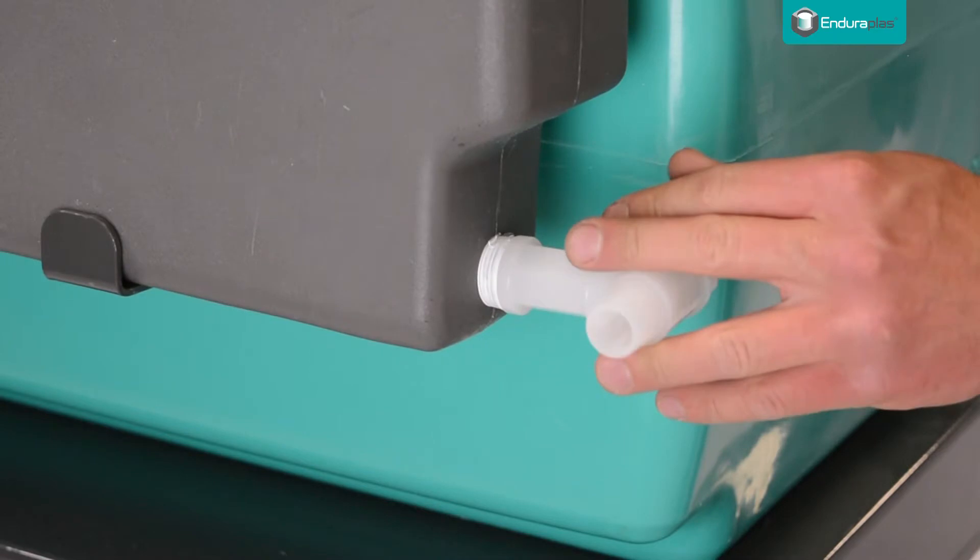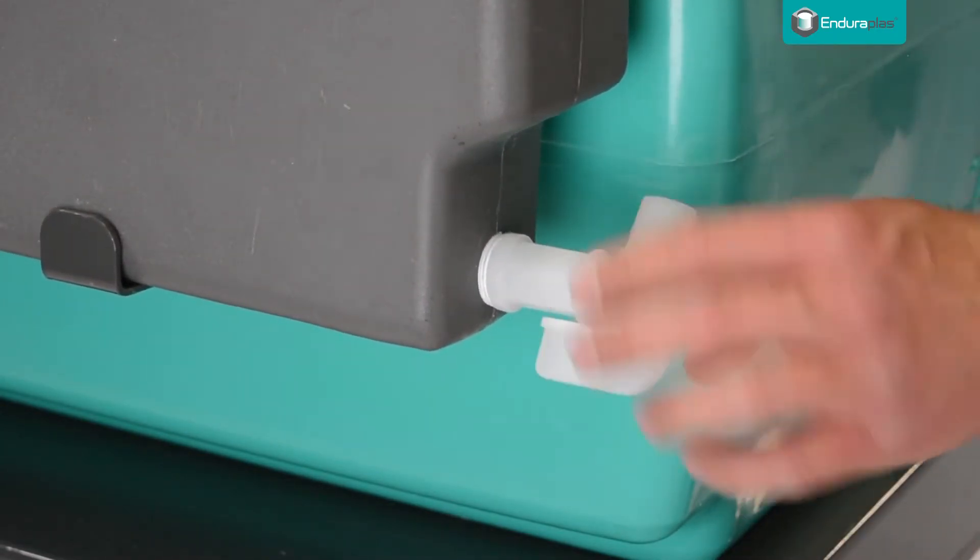If you ordered a fresh water hand wash tank, take the spigot and screw it into the fresh water tank.